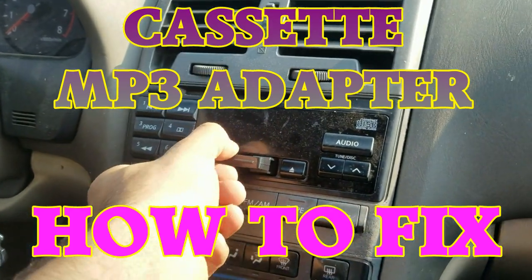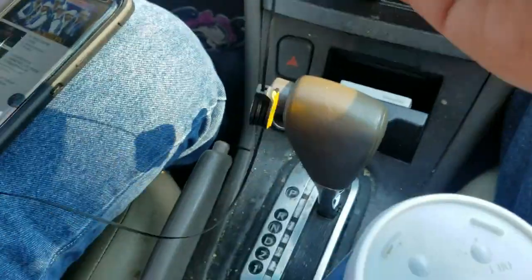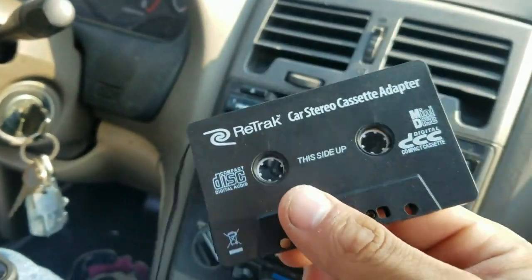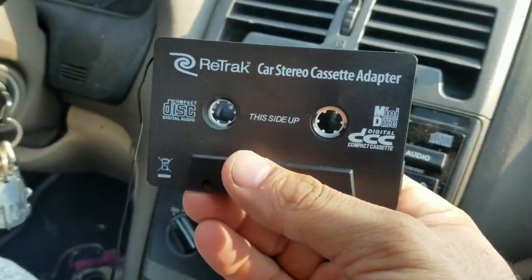Hi everybody, this is XenonTheFix here. If you're driving an old car and using a cassette adapter for your MP3 player, I will show you how to fix it if it's not loud enough. You want this loud, but somehow it doesn't make a lot of noise. I will show you ways how to fix that.